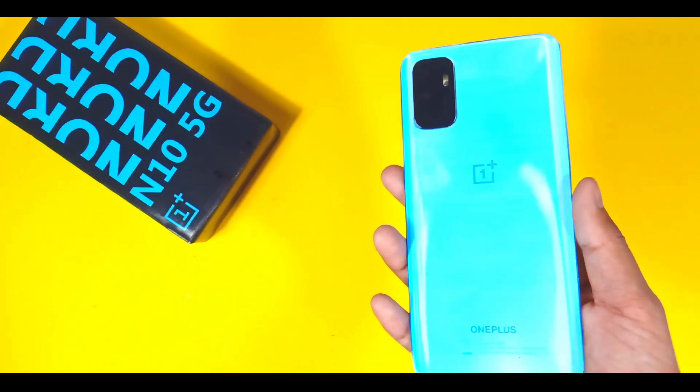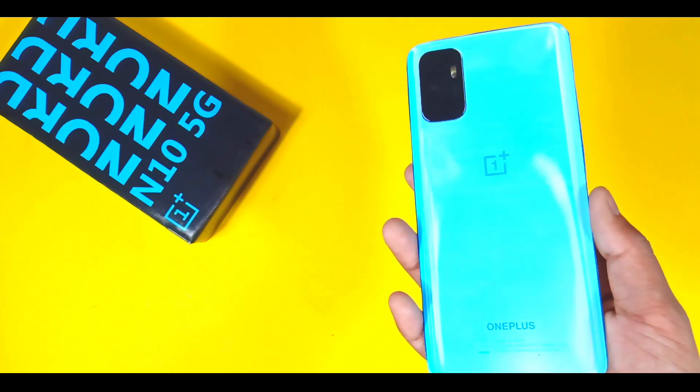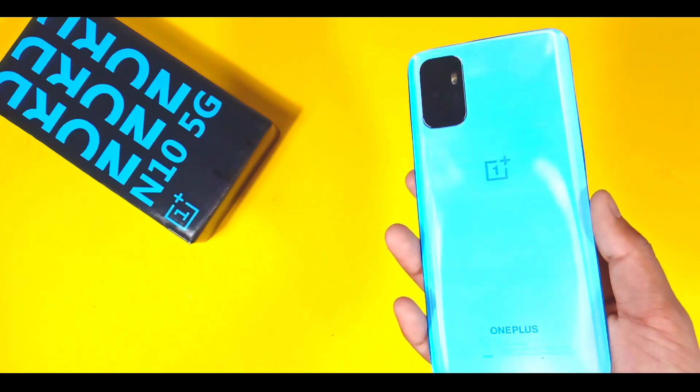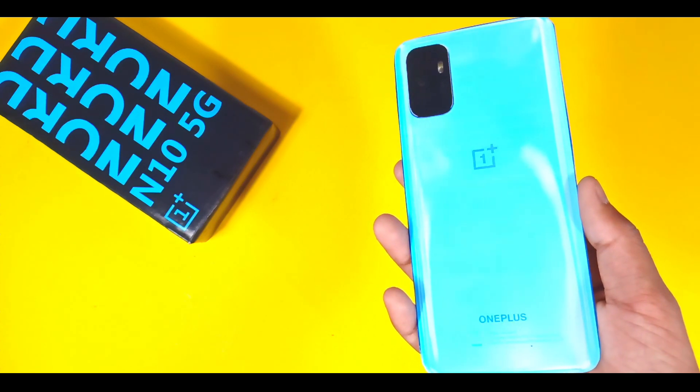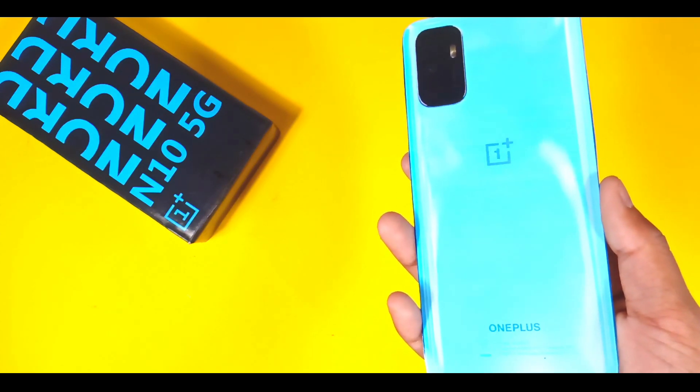The phone comes with a 4300mAh battery. You will get a Type-C port and, notably, OnePlus is also giving a headphone jack on this phone.